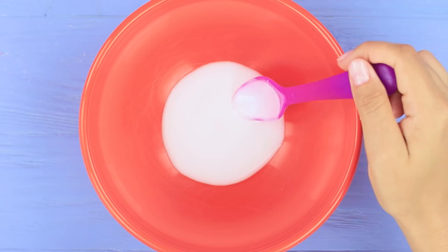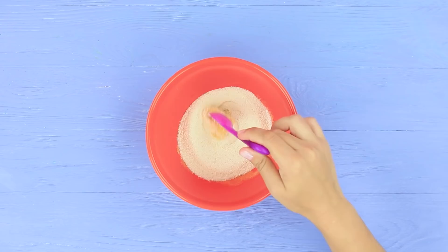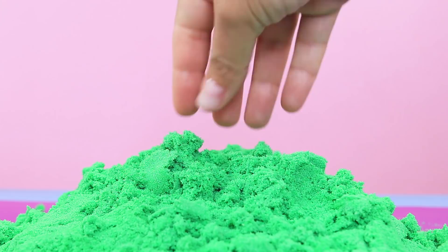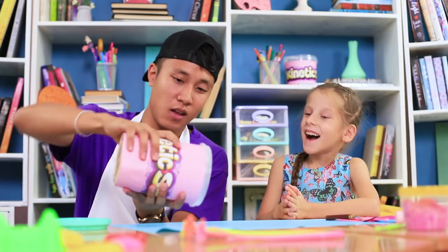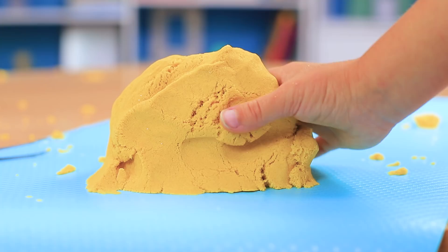For the next recipe, add sugar to white glue. Put in coloring and add some semolina. Stir it well and voila — we get fresh and satisfying kinetic sand! Now you can shape it into different things!